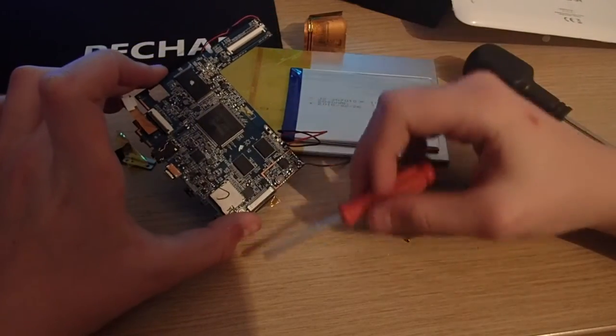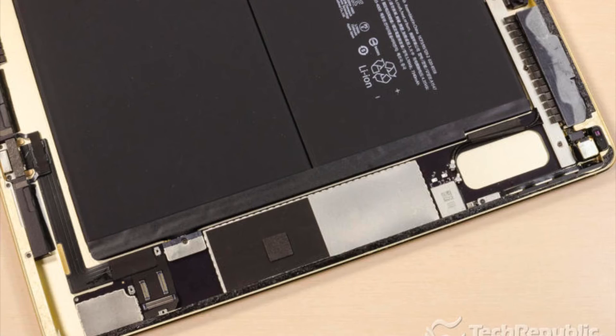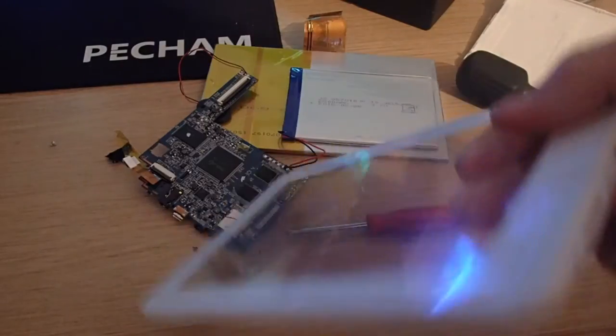I wonder how this compares to an iPad. Inside an iPad, everything is very well compartmentalized, screwed down in an orderly fashion, with nothing that could easily cause injury. That's a big difference compared to the cheap tablet we're looking at today.